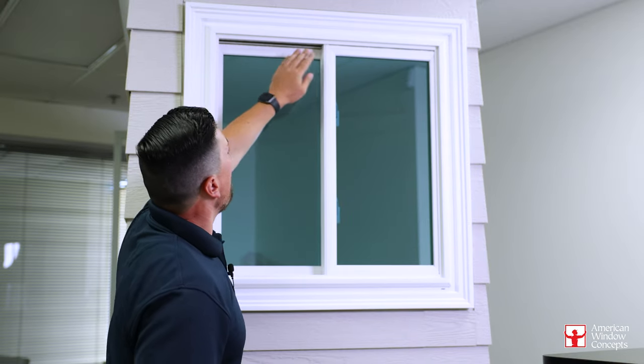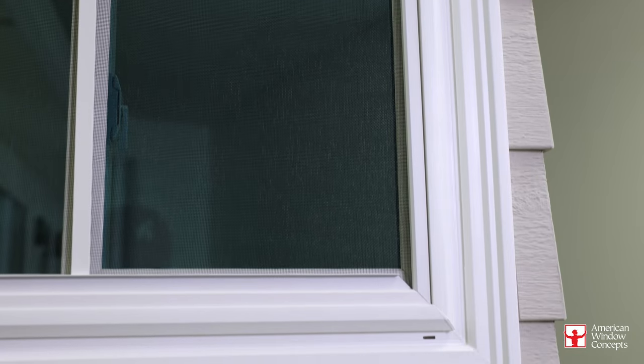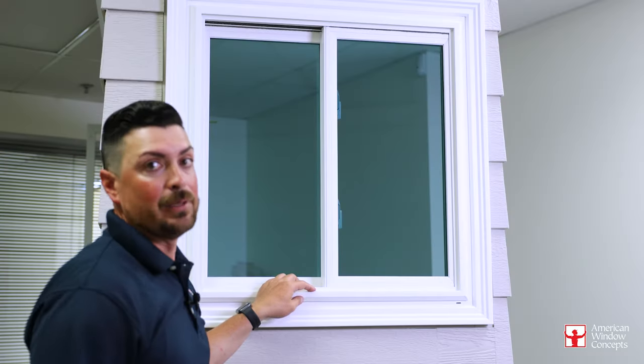Weather stripping all over the place on these windows. Anywhere vinyl is touching vinyl, you're going to have weather stripping to help stop sound and dirt.